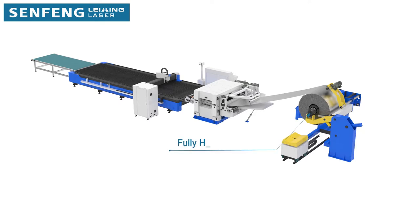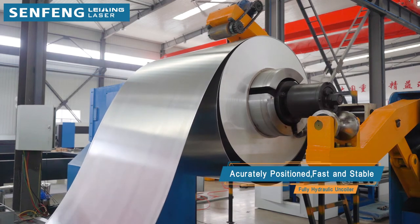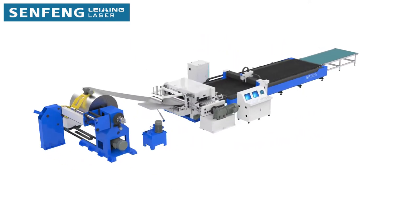The overhanging hydraulic decoiler can hold up to 15 tons of raw material, allowing for up to 24 hours of continuous processing of coil from 0.8 mm to 2 mm in thickness.